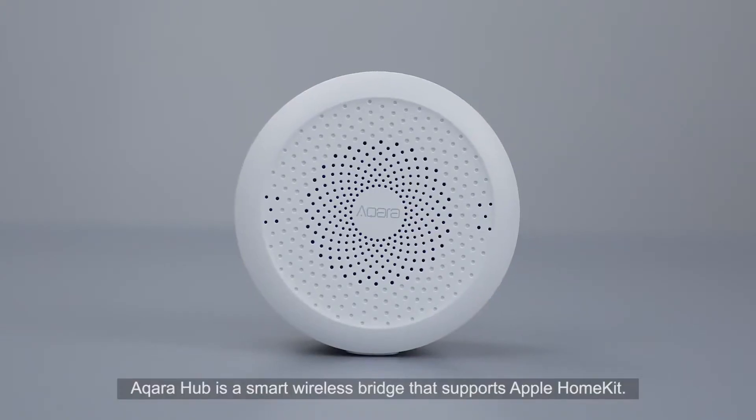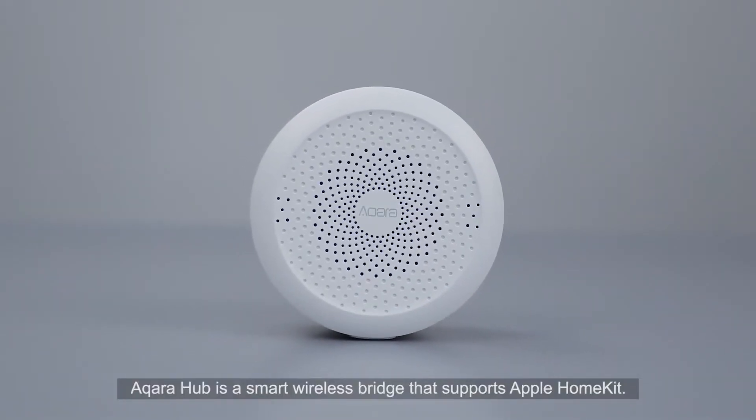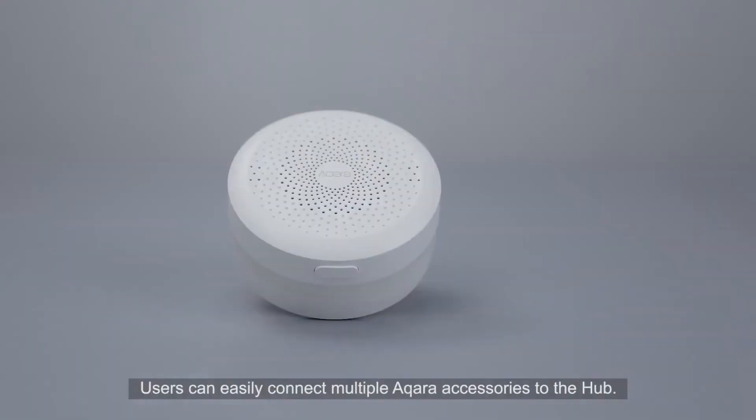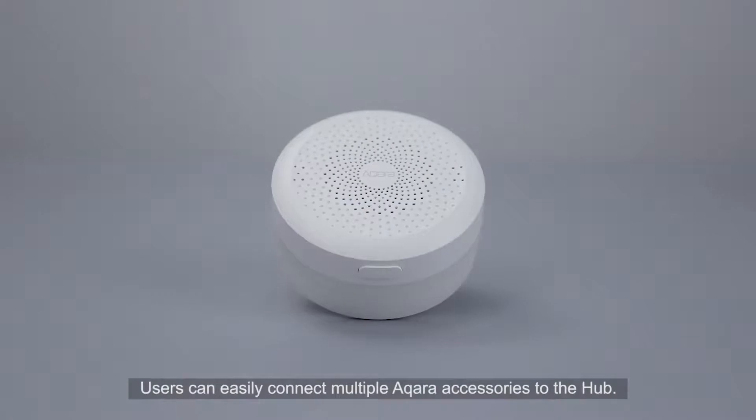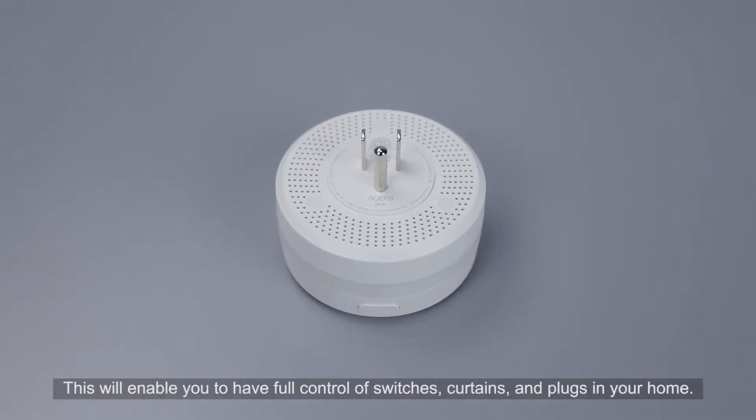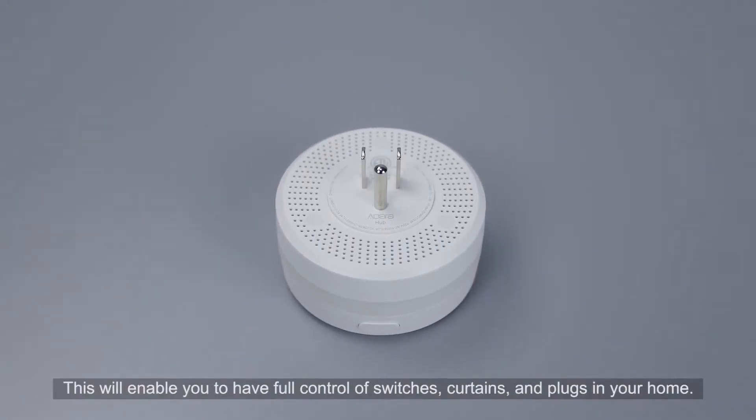Aqara Hub is a smart wireless bridge that supports Apple HomeKit. Users can easily connect multiple Aqara accessories to the Hub. This will enable you to have full control of smart switches, curtains, and plugs in your home.